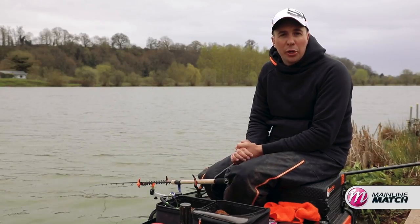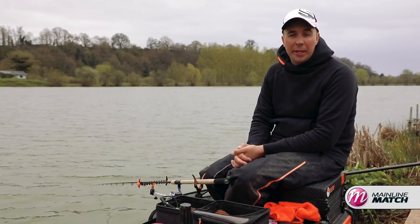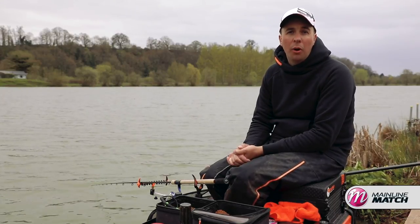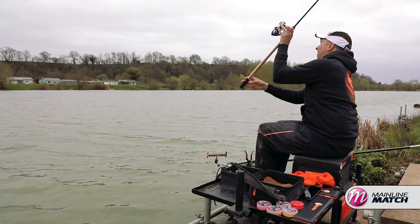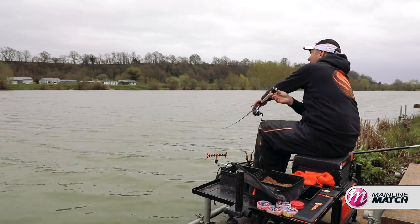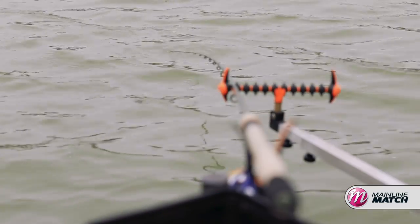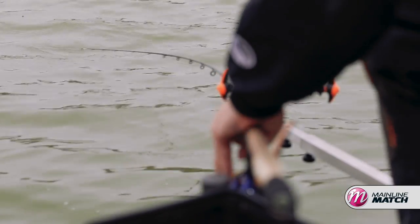Bombing pellet is a great tactic on commercial fisheries, but I'm as guilty as anyone else in that I get drawn into fishing a plain old 8mm pellet on the hook more often than not. But the last year or so I've been using these dumbbell wafters to great effect on the hook, especially now this time of year, just when the water's warming up and fish start feeding — they really do catch you those extra fish.